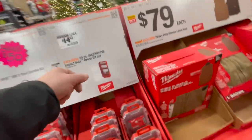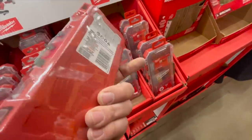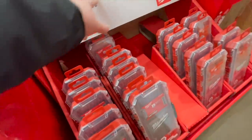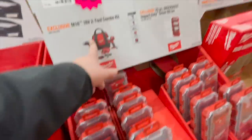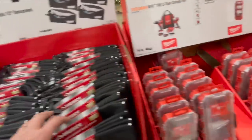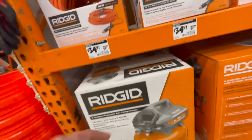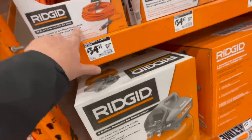$49.97 for their Shockwave impact driver bit set. $150 for the brushed drill driver and impact driver kit — I wouldn't buy that, don't buy that kit. $14.88 for their document organizer bag from Husky. $34.97 for their 50-foot by quarter-inch lay flat air hose.